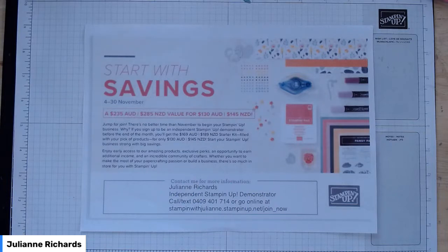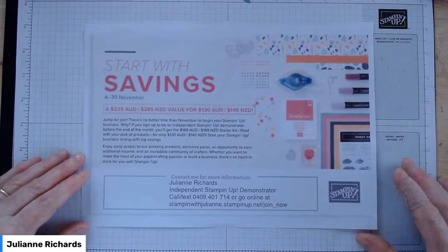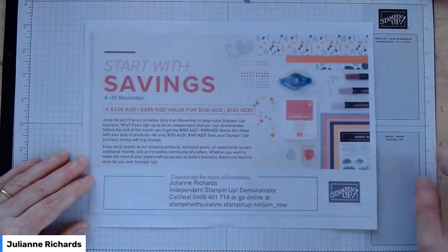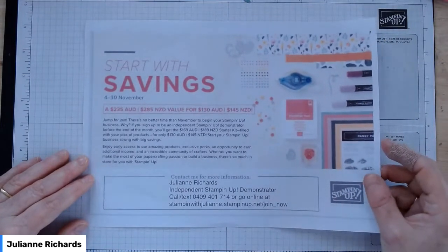I'll go through what all the products are as we make the cards, but while I've got you as a captive audience, I might go through the Start with Savings special offer that we've got going on at the moment. I know I don't usually put advertising at the beginning of my videos, but this is just an offer that's too good to not mention for the month of November 2021.